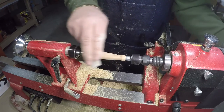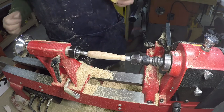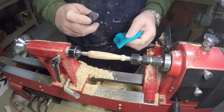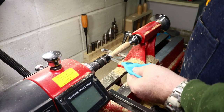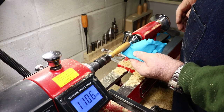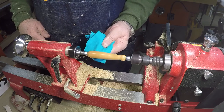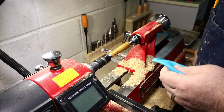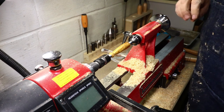It's looking pretty good. Now I'll put on some finish — what I'm using is Aussie oil. This gives a really good, hard, protective finish. Just put on a couple of drops on a rag, reduce the RPM all the way down, then rub it in for about one minute. The heat from the friction helps it to cure. I'll do three coats of this. I'll let that dry a little bit, then clean it up with some steel wool and do a couple more coats.